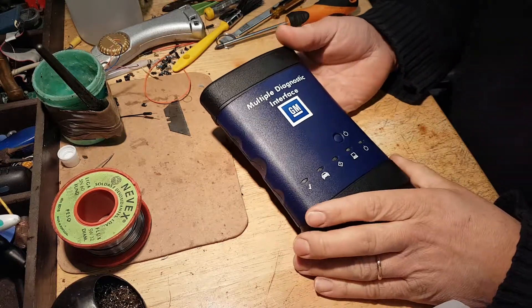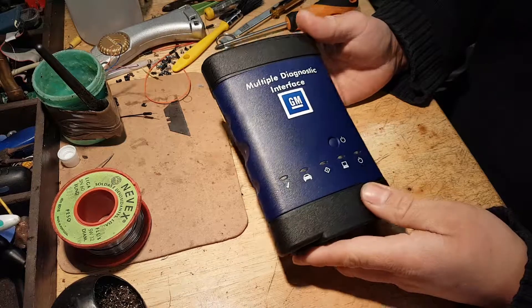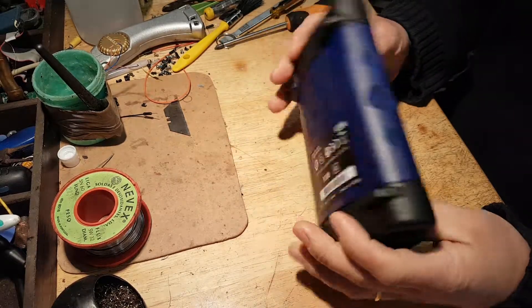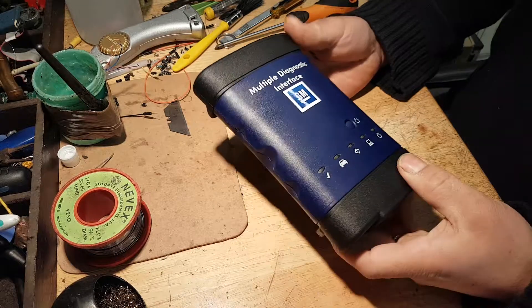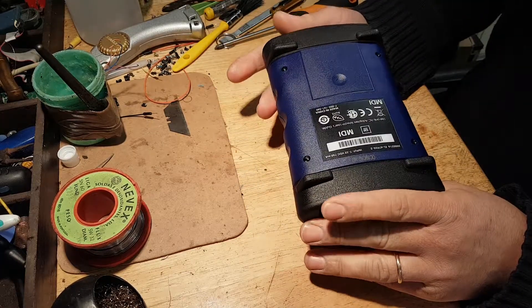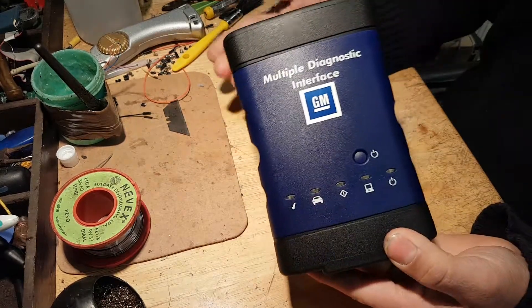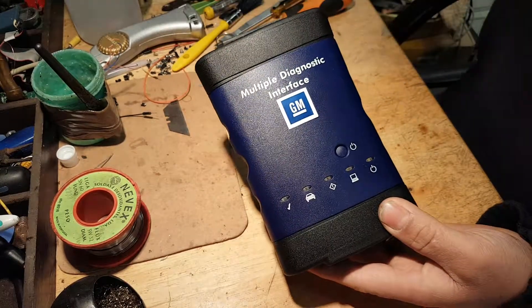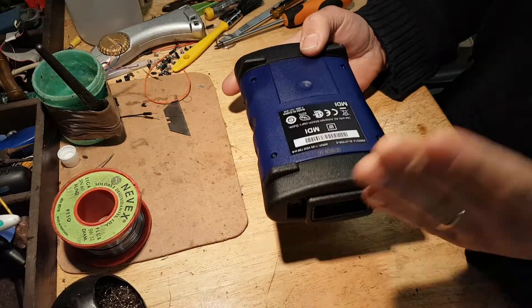Hi everybody, welcome to another teardown video. Today's video is going to be on the GMMDI tool. We're going to have a quick look, open it up, see the insides. I bought this as being a good quality one, so let's open it and have a look.